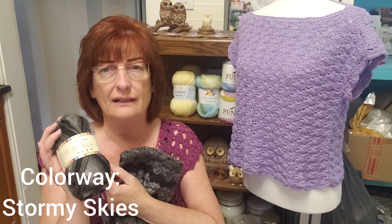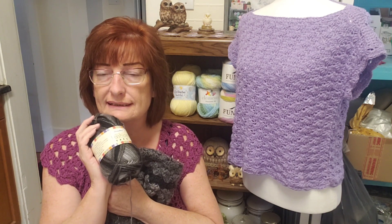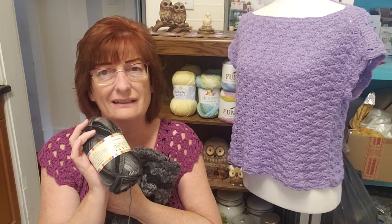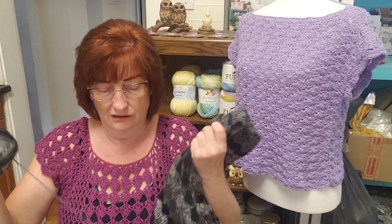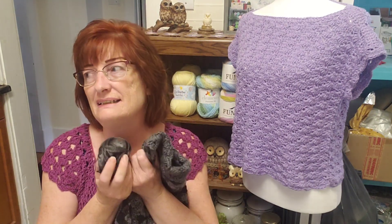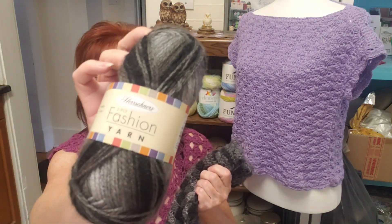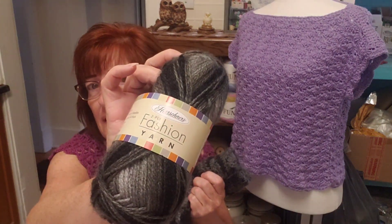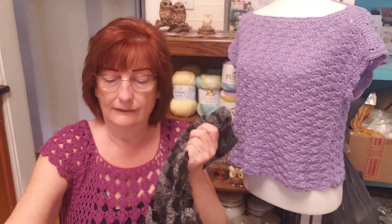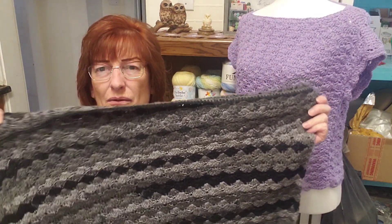I had a pack of 10, but I think I only had six or eight — I used a couple for something else. Isn't it funny how we make things and then forget what we made? This is the label. I don't know if they sell these anymore, but they were selling them by the 10 pack.